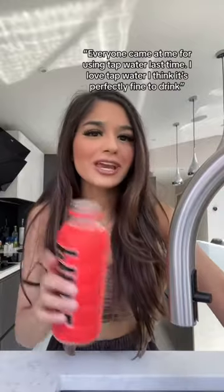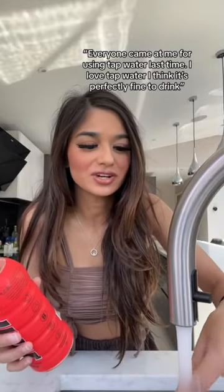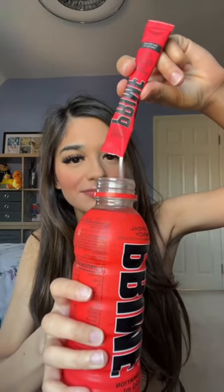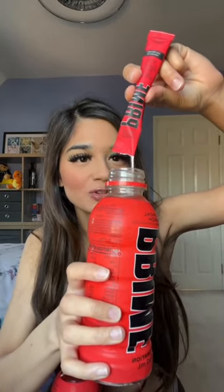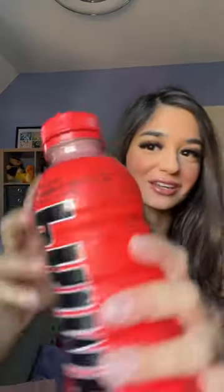Let me add water first. Everyone came at me for using tap water last time — I love that water, I think it's perfectly fine to drink. Let's pour it in, it's very slow. All the powder is balanced on top. I'm going to shake it properly. That looks so weird — it looks very fizzy even though it's not fizzy, like it looks really cloudy, it's like white.